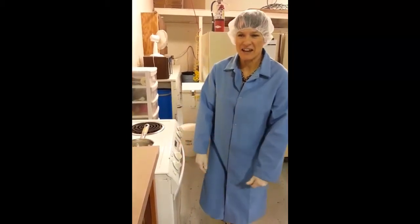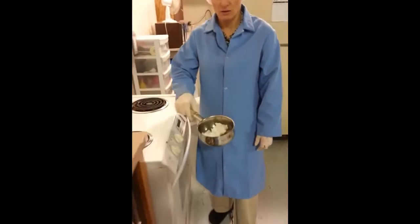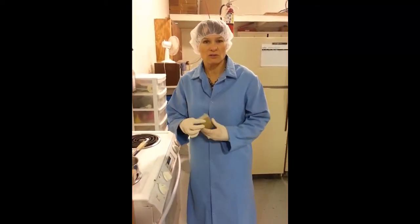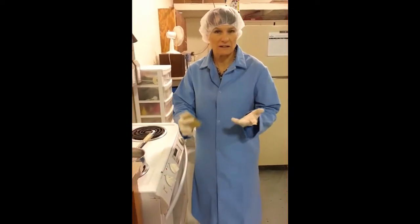Hi, this is Crystal the Herbalist and today we are demonstrating what a bolus is. I have a cup of coconut oil and a couple of packets of herbs that I put together, because this particular bolus is going to be good for any vaginal infections or yeast, such as Candida, that kind of thing.